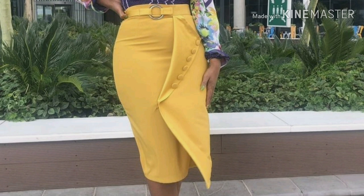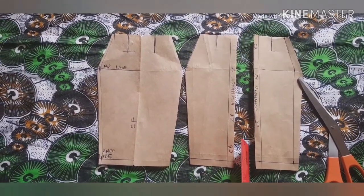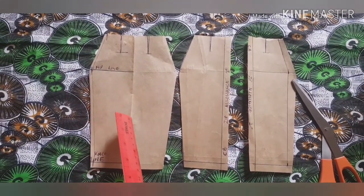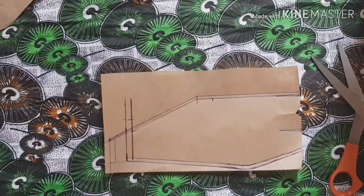Hey lovelies, welcome back to my channel! Thank you very much for stopping by. Today I'm going to upload this video of how to make this beautiful sketch with something like a lapel of a jacket in front. The tutorial is going to cover how to make a basic pencil skirt first — I'm going to start from scratch to finish, so it's beginner-friendly, novice-friendly, and professional-friendly. It's a fun project.